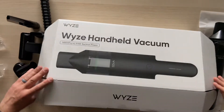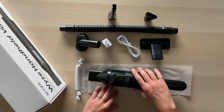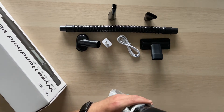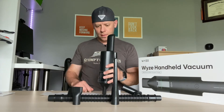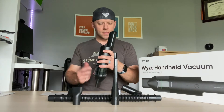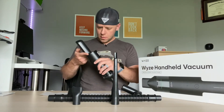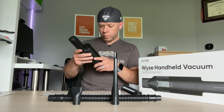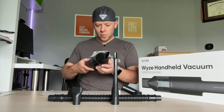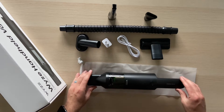Nice recyclable all-cardboard box. Here's everything that comes with the vacuum. It comes with the storage bag — it would have been nice if it came with a stand for charging, but I guess you can just lean it against the wall. The battery was completely dead and it does not have a removable battery, so I wasn't able to test it out right away.